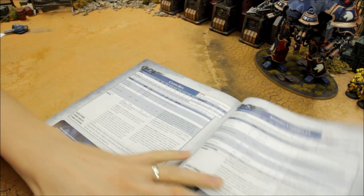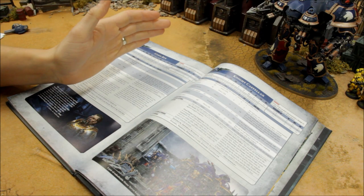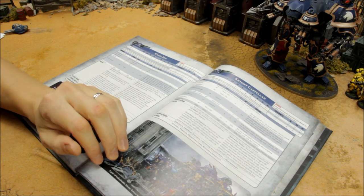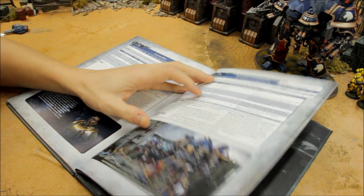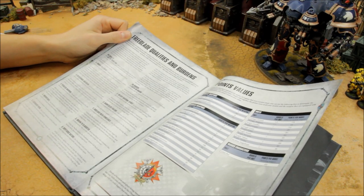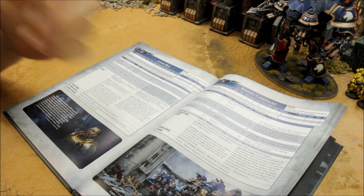Your play style options: if you want a more measured approach relying more on firepower with stomping in later, the Castellan would probably be the better option as it has more long-range firepower. On points, the Castellan is 510 points and the Valiant is 500 — virtually the same — and you pay for your weapons on top of that.